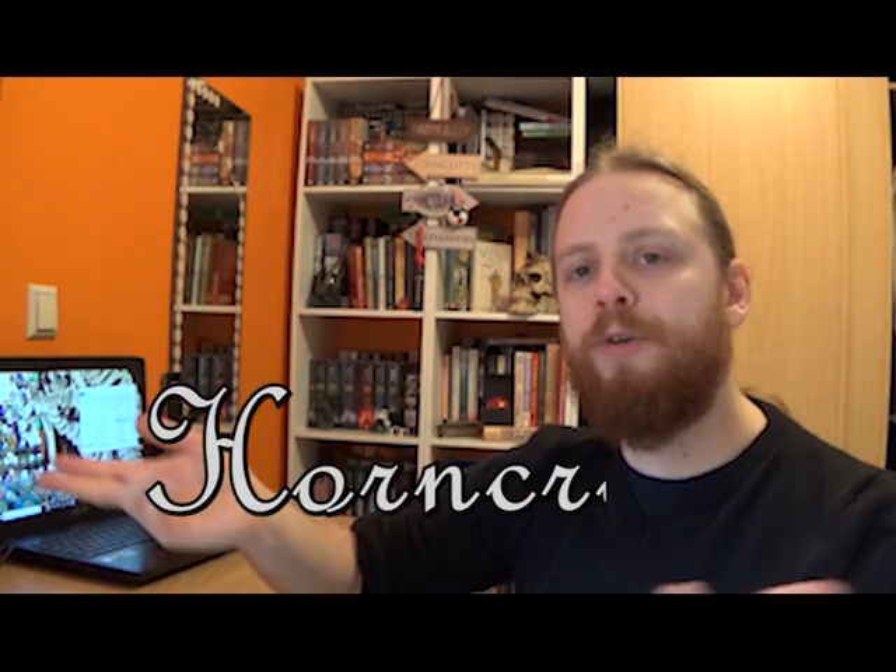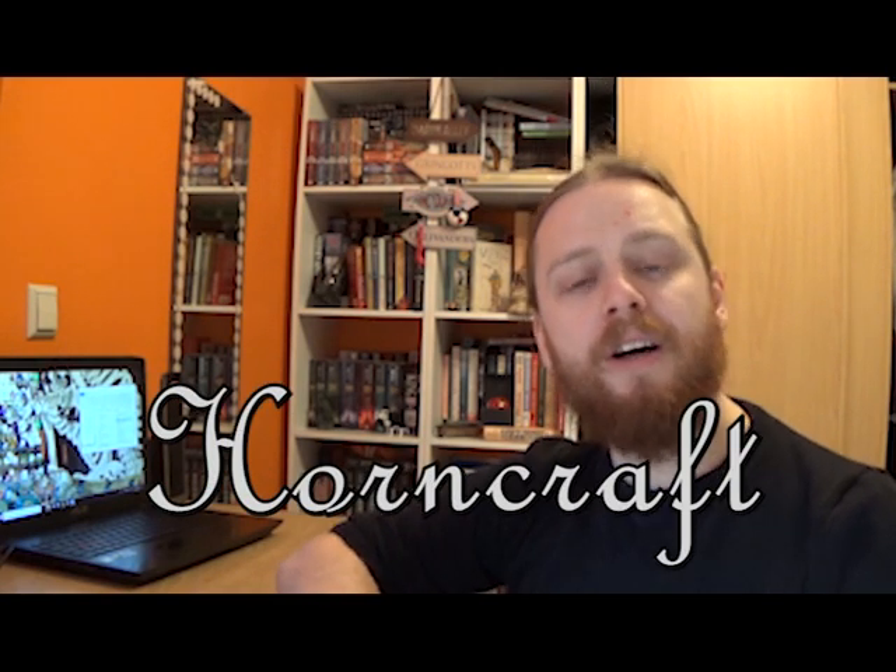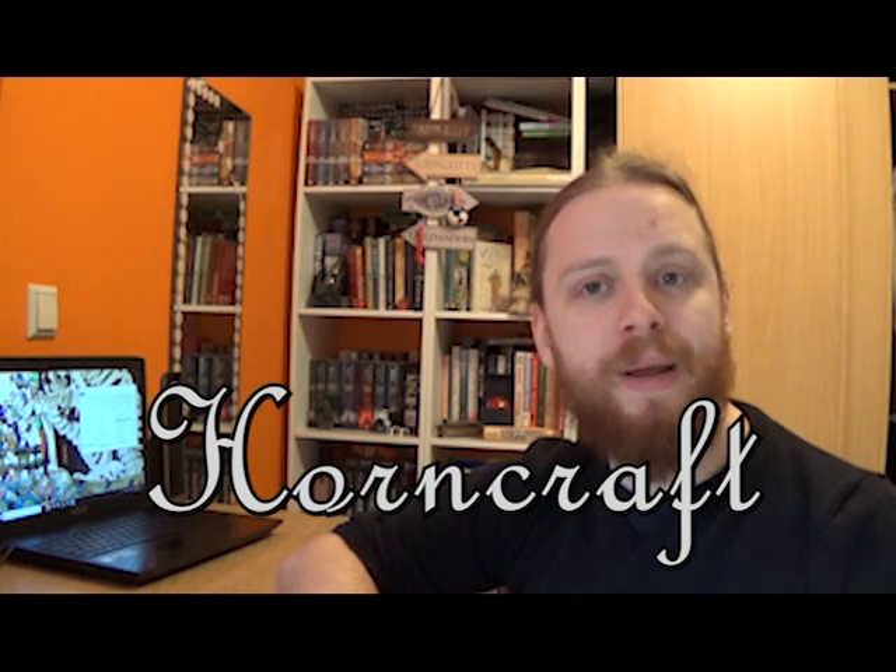Hello, my few and far between viewers. I'm Mr. Lux Arena and welcome to Horncraft, a video journal chronicling my attempts to learn how to make a Gemshorn.